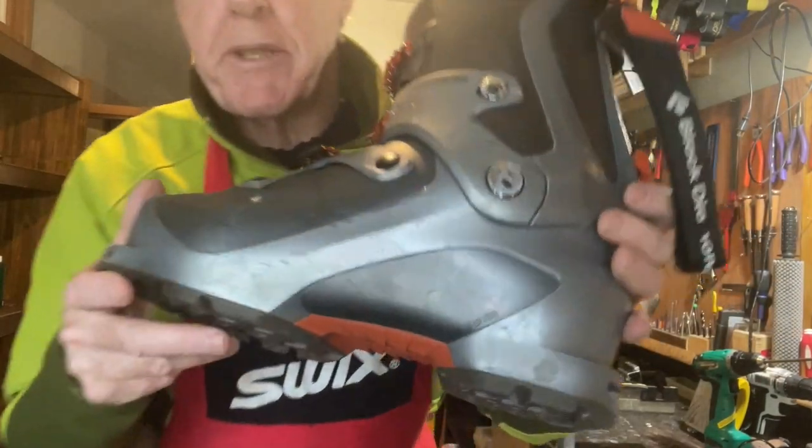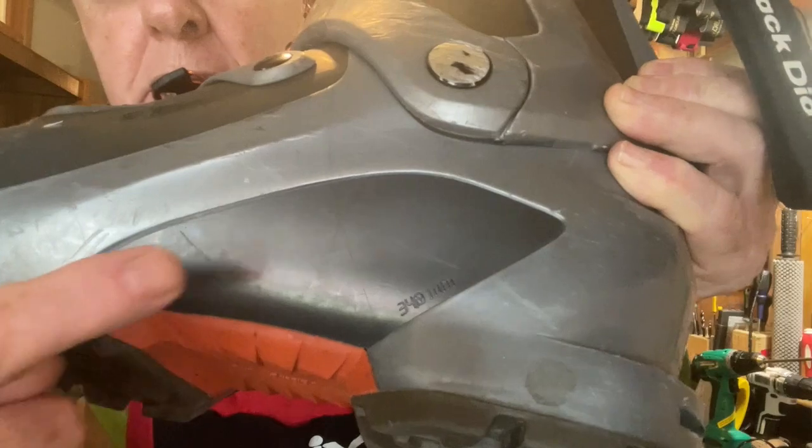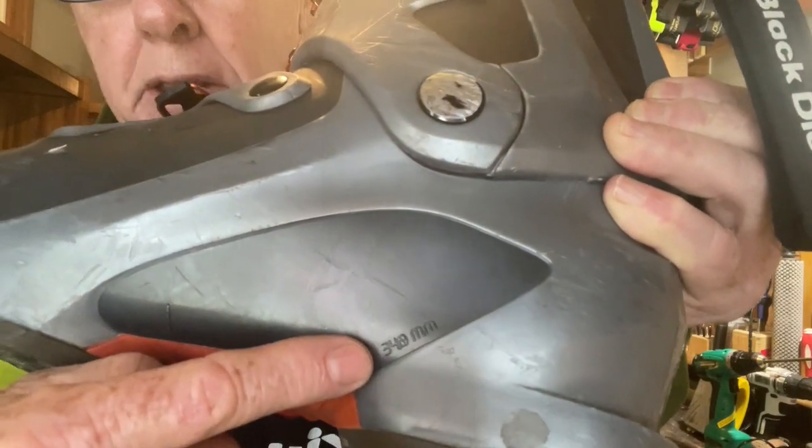First thing we need to do is check the BSL, or the boot sole length, of the boot that we're going to fit into the bindings. That's not the Mondo Point or any other way of measuring the boot — that's the actual sole length. This is the boot that I'm setting up today, and if you have a look just there, you'll see where the boot sole length is printed.